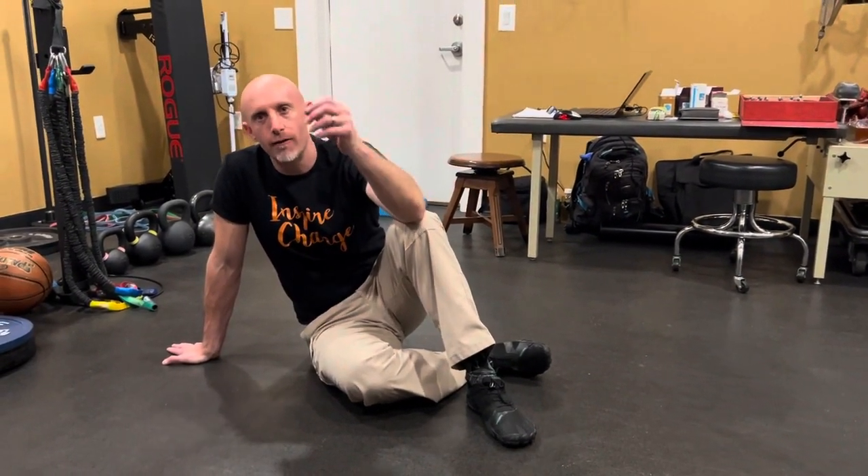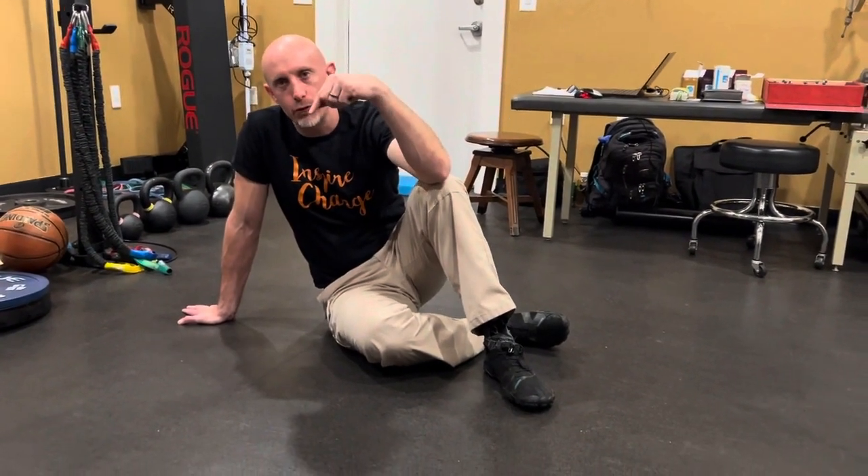Dr. Evan Che here from Kinetic Rehab and Spine. Most people have lower back pain because they can't get through their hip — meaning they sit for a long period of time, the hip flexors get really, really tight and restricted.